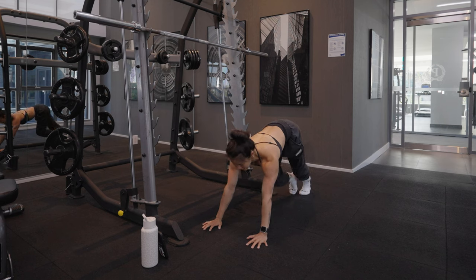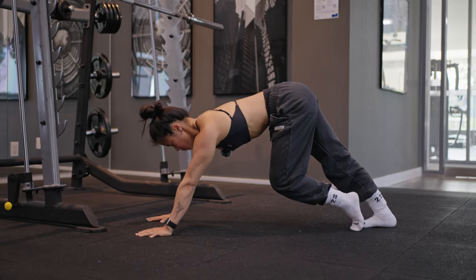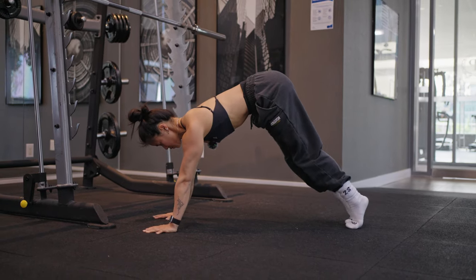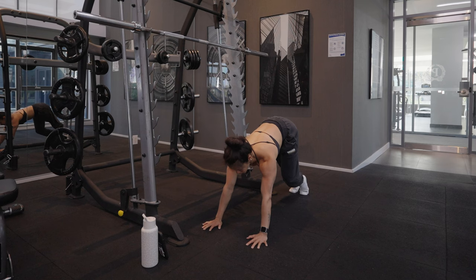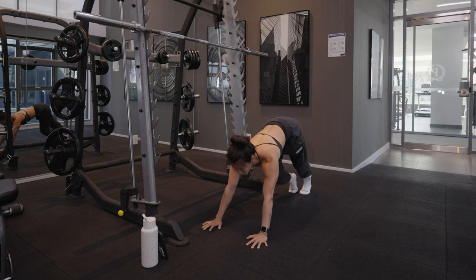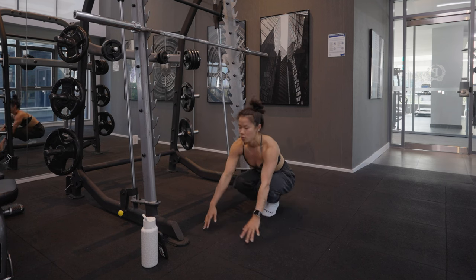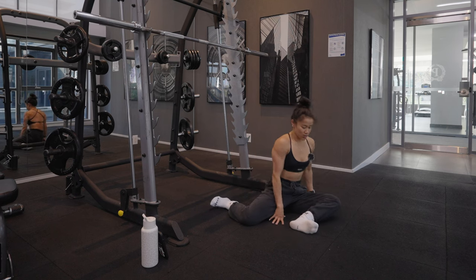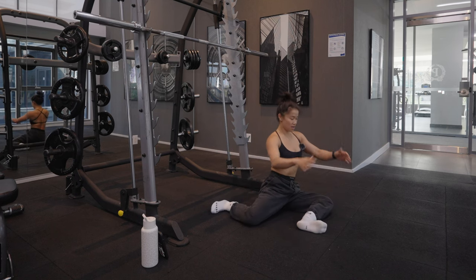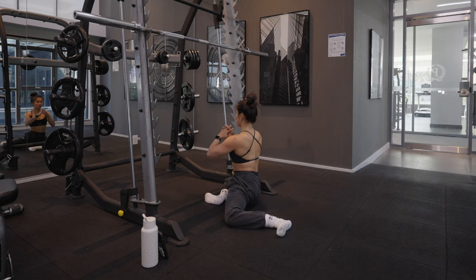We're just going to pedal our feet back and forth. This leg, we're aiming to get that back heel down and that leg straight, so you'll feel a stretch all the way in the back of your leg — just pedaling back and forth between the two. Really pushing back into the stretch, aiming to get that heel down. After those, we're going to go into one of my favorites: the 90-90. Hips are square, shoulders are square as we turn and place.